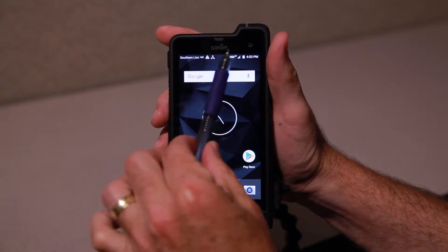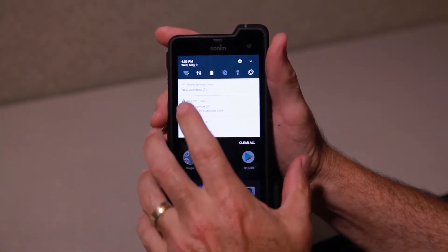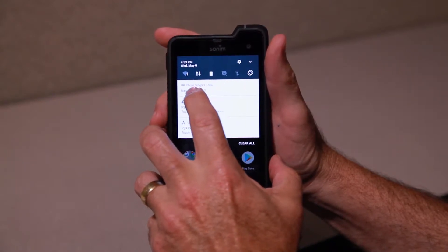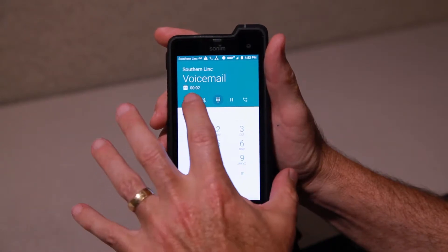If you'll look at the top notification bar, there's a little reel-to-reel icon. We pull that down — that tells us we had a voicemail. There it is. We merely press it and it's going into our voicemail box to retrieve it.